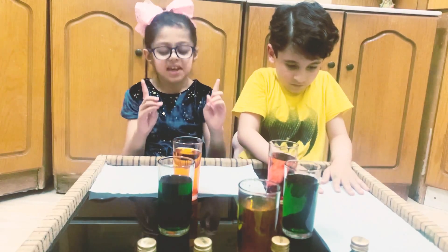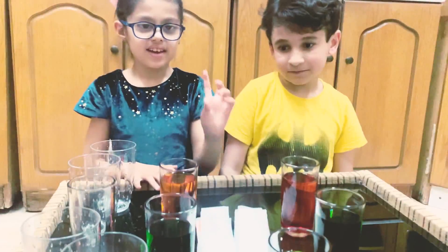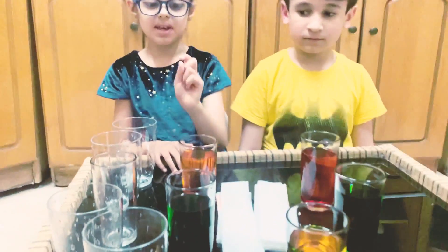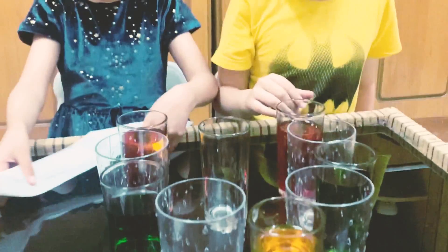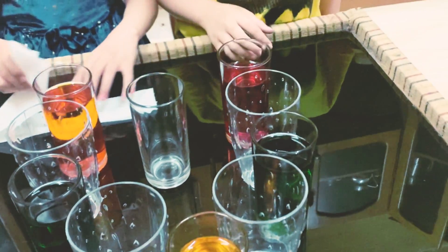Next, we need these paper towels. Now we need 5 empty cups to put in between. We are putting these paper towels inside the cups.